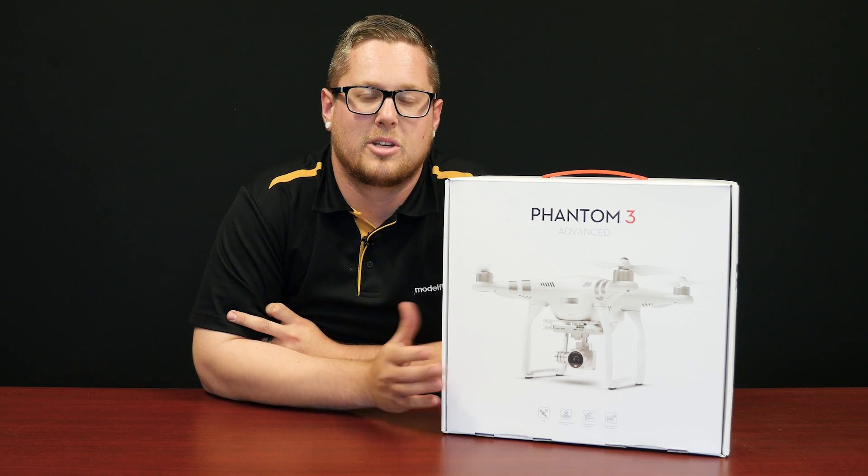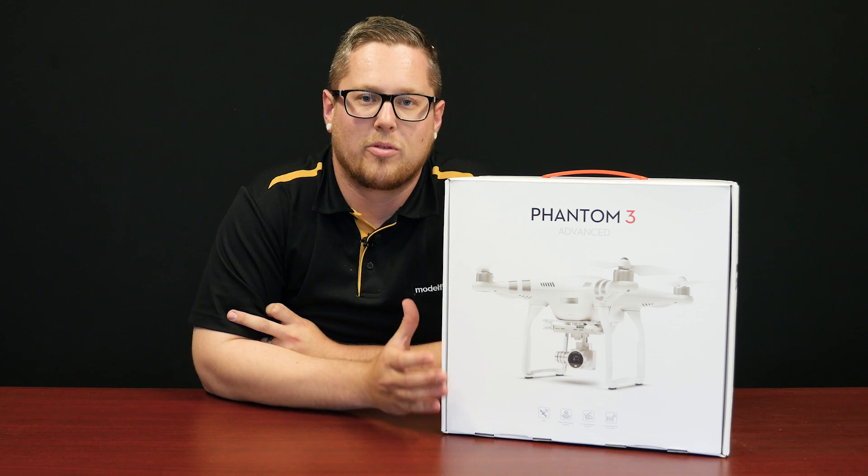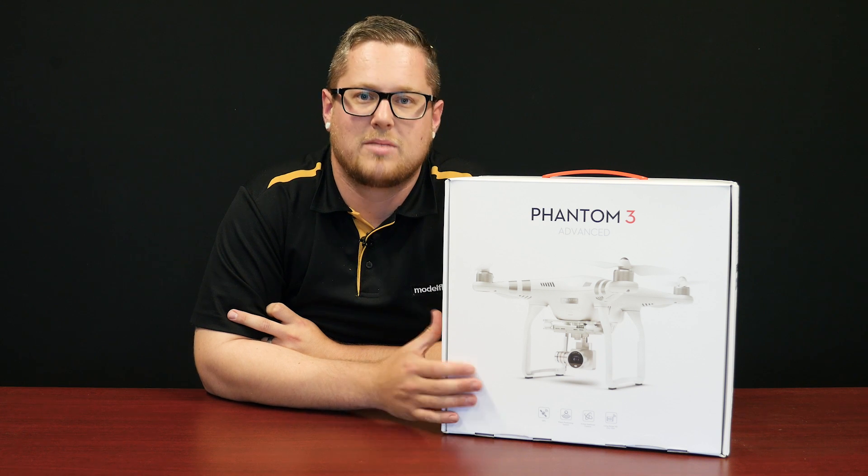We were able to secure a small quantity of these at a very affordable price. So if you're interested in the Phantom 3 — a beautiful flying aircraft from DJI — go check it out on our website.